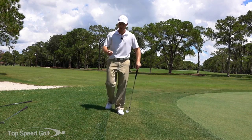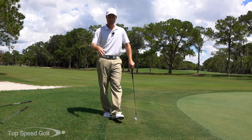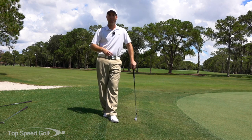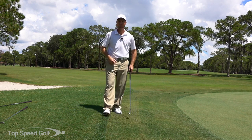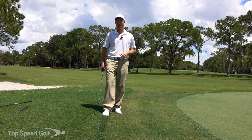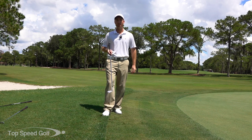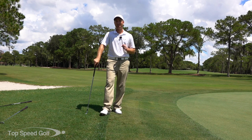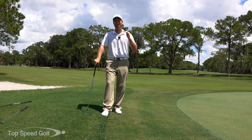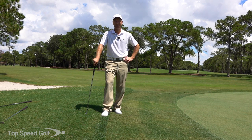I recommend you test it yourself - don't take my word for it. Grab 10 golf balls, lay them down, hit 10 putts and figure out how many are tap-ins versus iffy results. Do the same thing with the nine iron, measure them, then do the same with the hybrid. That way you'll have both your personal preference and scientific evidence showing which is the easiest option to get up and down. Good luck!